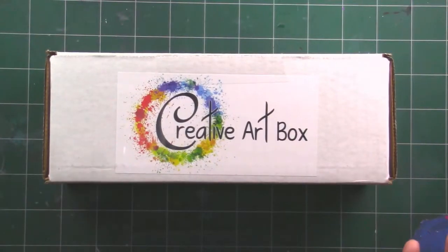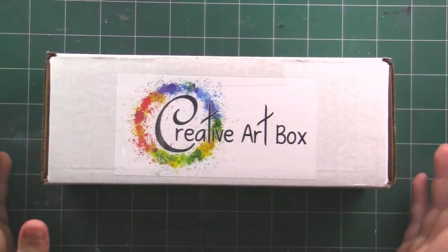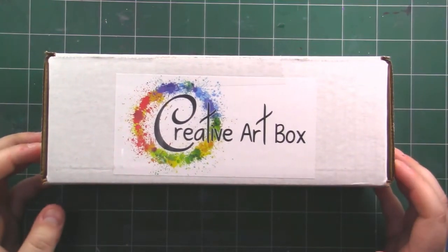Hey, it's Katie here. Welcome back to another unboxing video. Today we're going to be unboxing another Creative Art Box. This is for the month of July 2017 and I actually have no idea what the theme is for this one, and I'm really excited to be opening it.